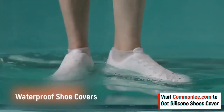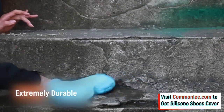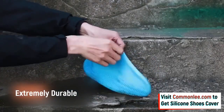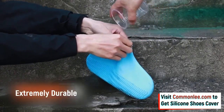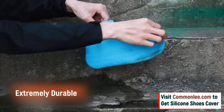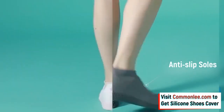Made of an extremely durable silicone and engineered with a water-resistant material, these shoe covers effectively protect your beloved shoes from rain, slush, and snow, while the anti-slip sole helps prevent accidental slips and falls.